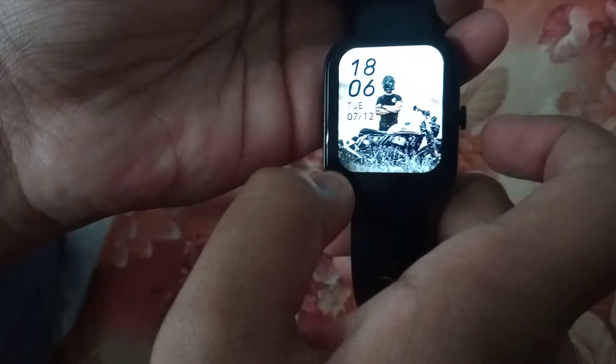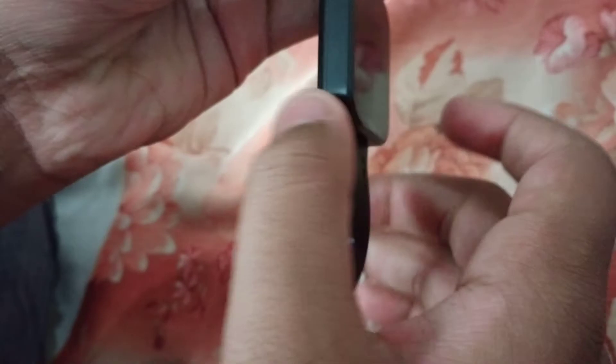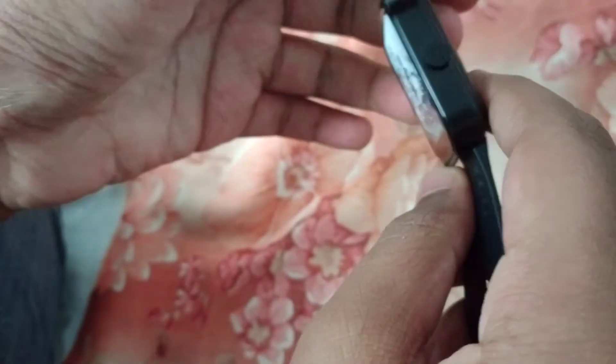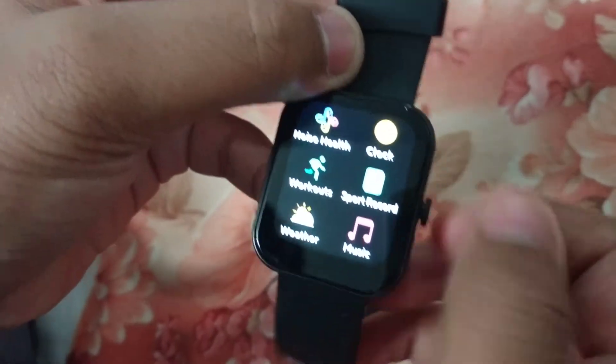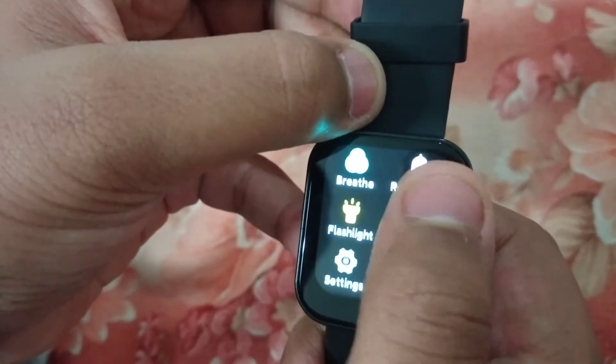The display — the screen is great. The design looks good. This button will open the applications, and then you can scroll down and scroll up and just open it.